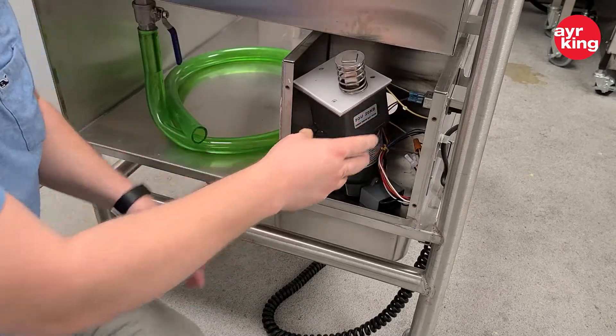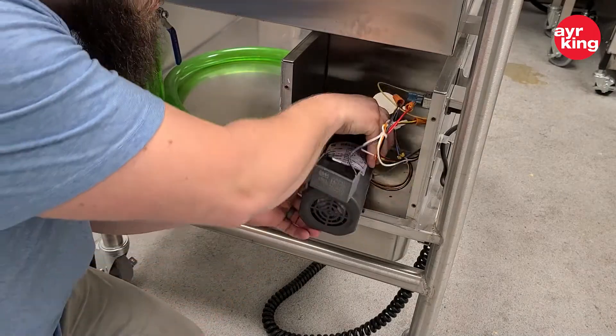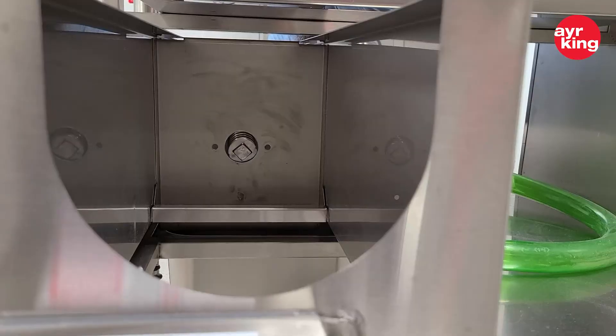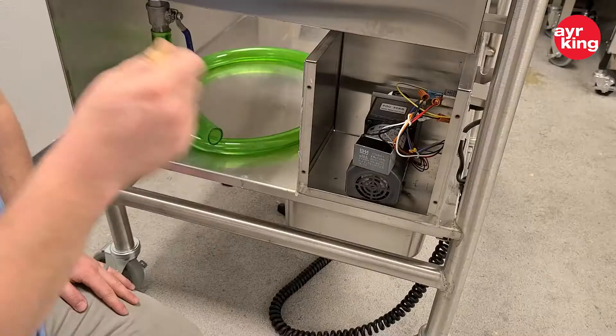Perfect — then just get right back in with the coupling, and then we'll mount the screws.